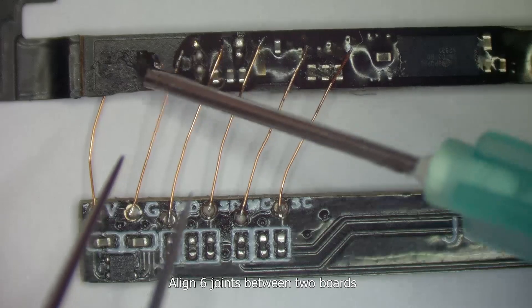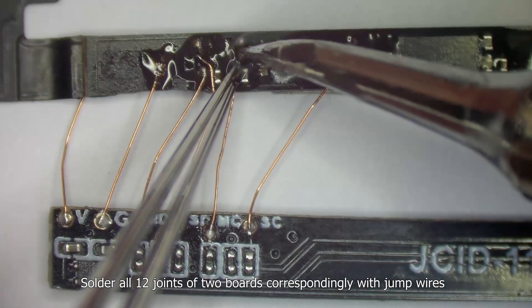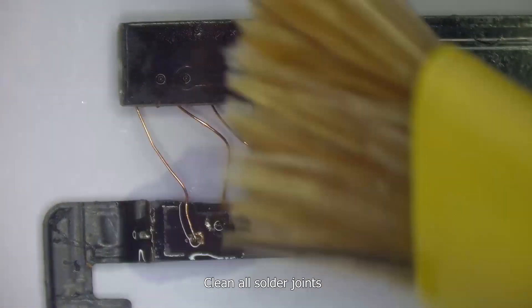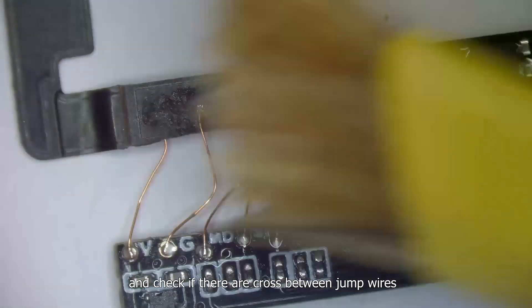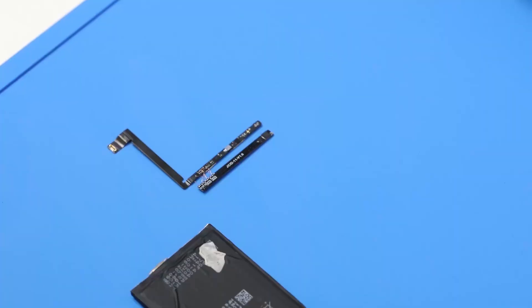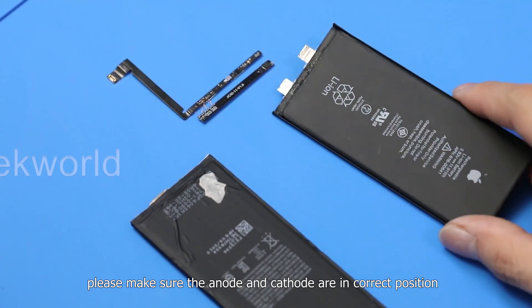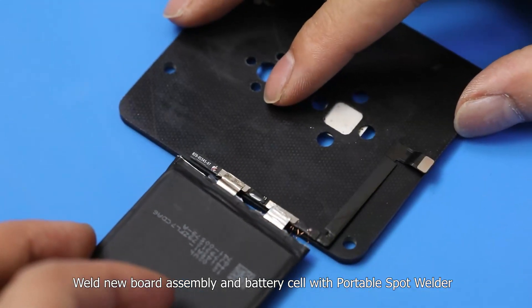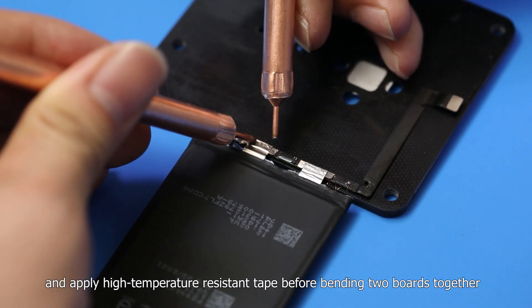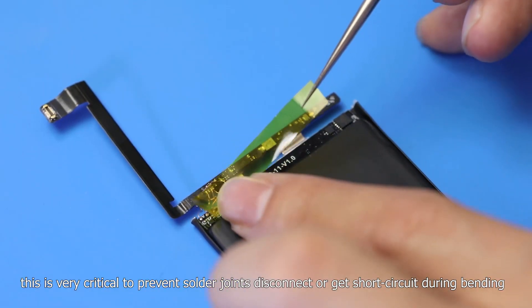Align the six joints between the two boards. Apply solder paste and solder all 12 joints of the two boards correspondingly with jump wires. Clean all solder joints and check if there are any crossings between jump wires — if so, separate them to prevent short circuit after connecting with the battery cell. Make sure the anode and cathode are in the correct position compared with the genuine battery cell. Weld the new board assembly and battery cell with a portable spot welder, and apply high-temperature resistant tape before bending the two boards together. This is critical to prevent solder joint disconnection or short circuit during bending.